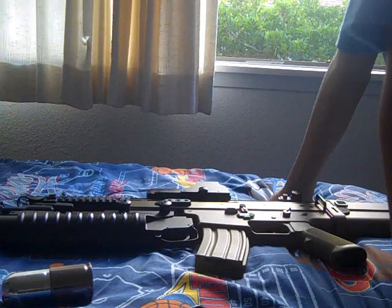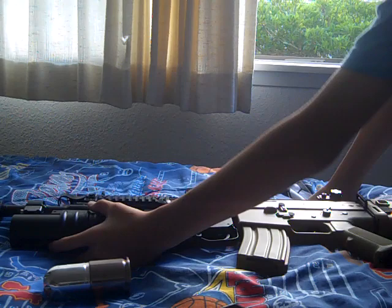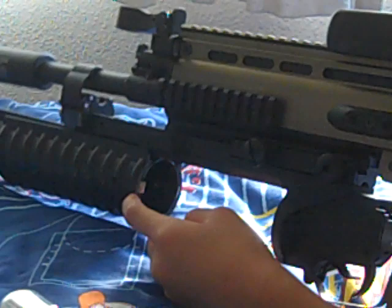It's a short version, and right here this button is to open this tube. This is where the grenade goes in. If you have a grenade and you shoot it and then open it, it will fall out like this.